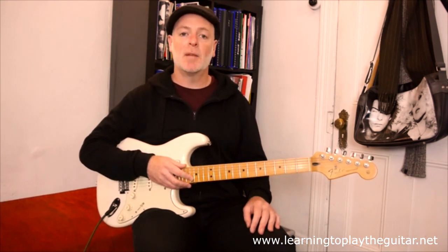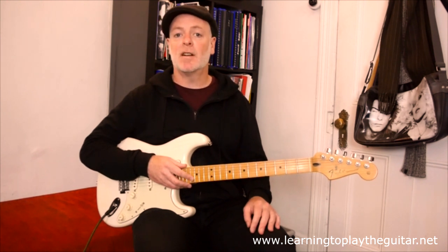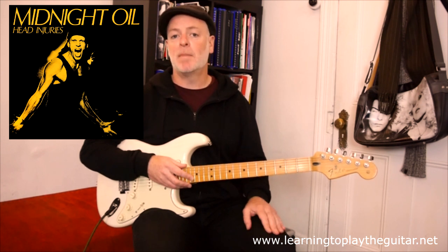Hi, I'm Anthony from Learning to Play the Guitar. In this video, I'm going to show you how to play the Midnight Oil song Cold Cold Change, from their 1979 album Head Injuries. Early Midnight Oil were a much harder sounding band, and this song features the guitar attack of Martin Rodsey and Jim Magini. So in this video, I'll show you both guitar parts, plus some of the bass parts as well.